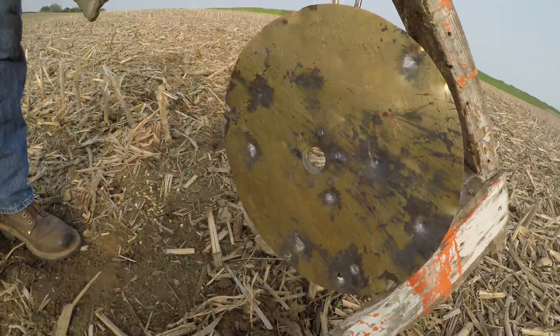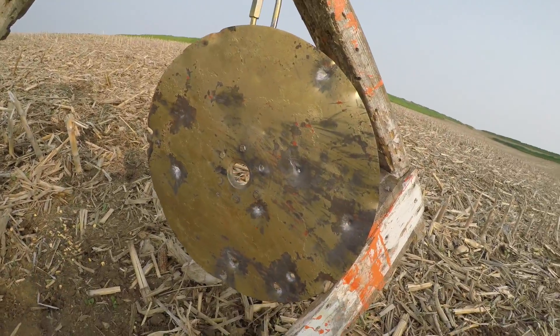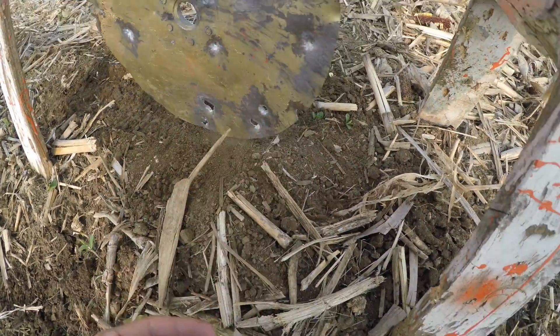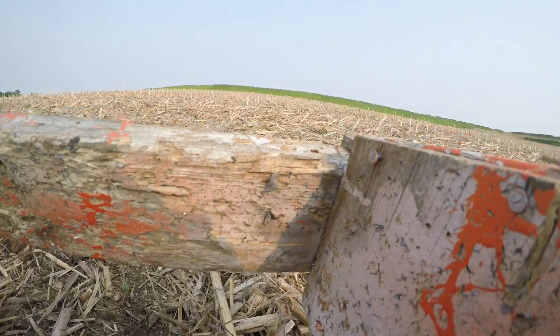That's pretty good — look at that! Look at all those holes. We should a little bit right there. Look at that, look at all those holes, would y'all look at it.